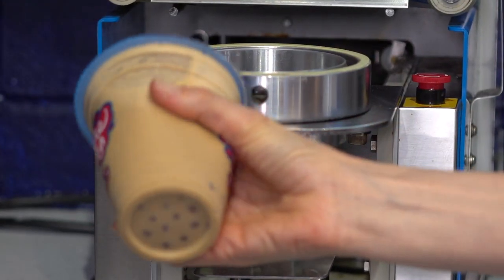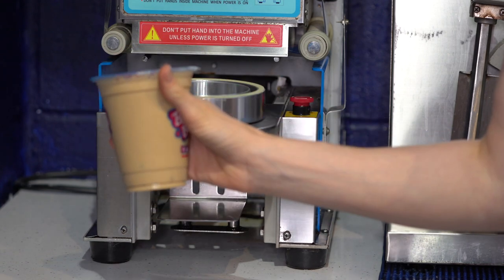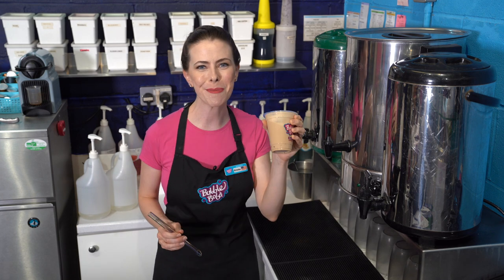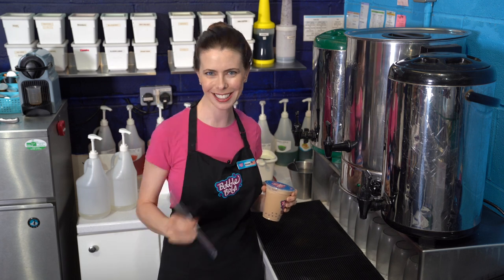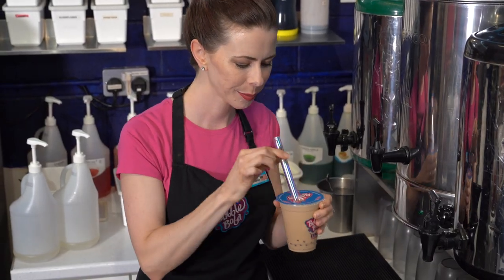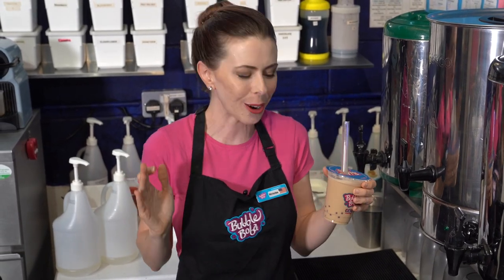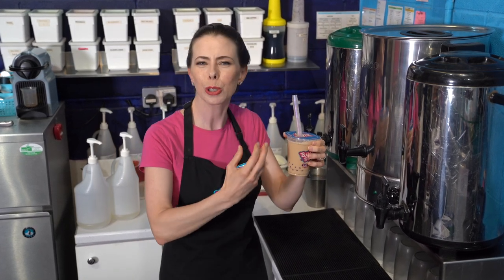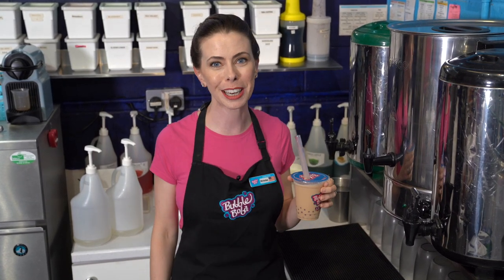There we are — all set, the seal is on tight and it's ready to go. The Yin Yang is one of my favorite beverages, especially with those cherry bubbles in the bottom. Using my reusable glass boba-size straw — let's see how it tastes. So delicious! I really enjoy how the espresso flavor comes through with the classic milk tea. It's got a really nice sweetness and creaminess — you get the tea flavor and the coffee flavor. It's a really great combination and I hope you have an opportunity to make this at home or at your bubble tea shop.